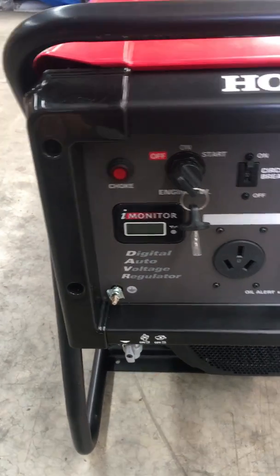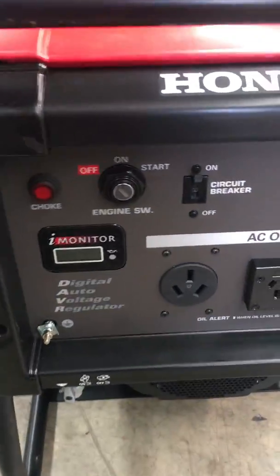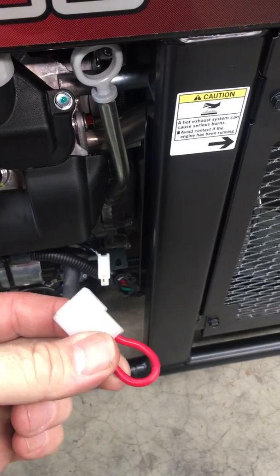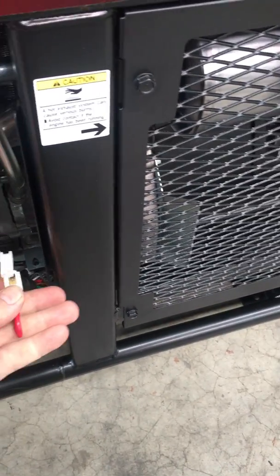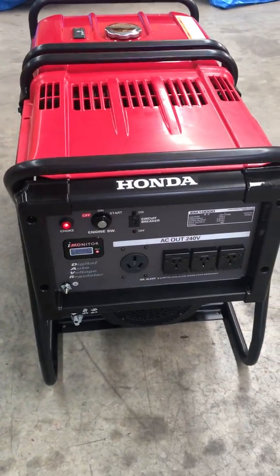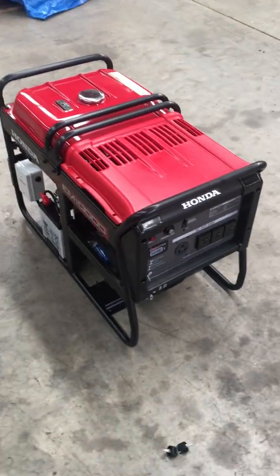Now in normal standby you don't need the key turned on, so that can be removed. Our trigger to start this machine is just here using a looping plug — we simply plug it in and off we go. Now it's running.